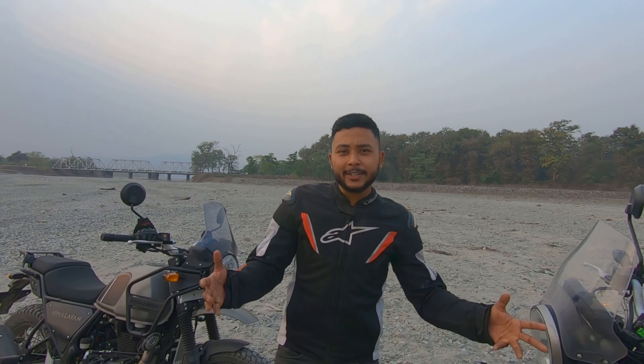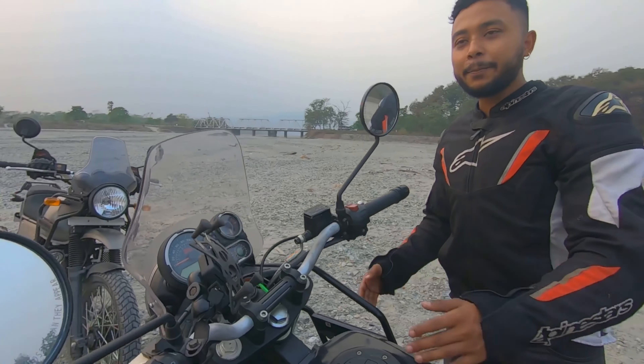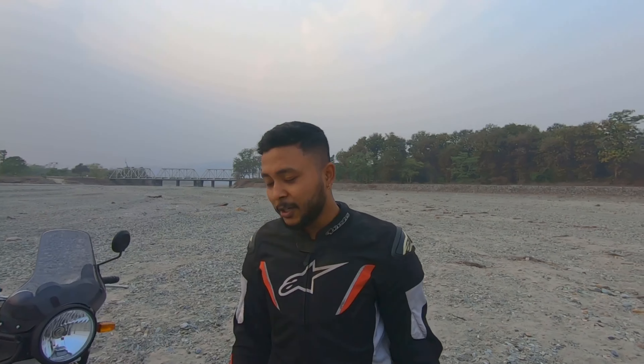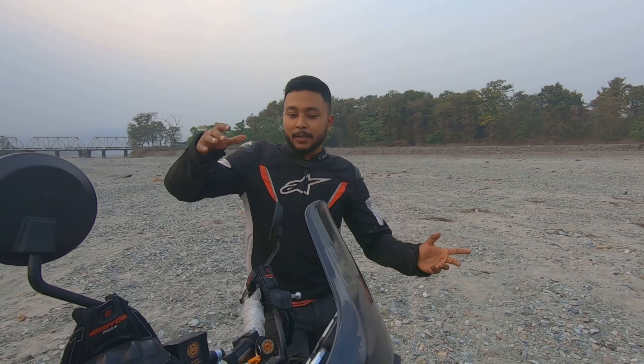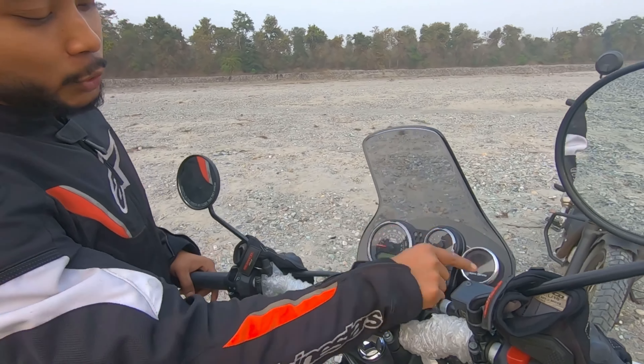So this is the BS4 dashboard — if you are running BS4, this is what your dashboard looks like. In 2021, the most major highlight of this bike is the Tripper Navigation. This is the Tripper Navigation, which is an add-on feature. Because it's a touring and adventure bike, navigation is a very useful addition. I've made a dedicated video on how to operate it — you'll find the link in the description.